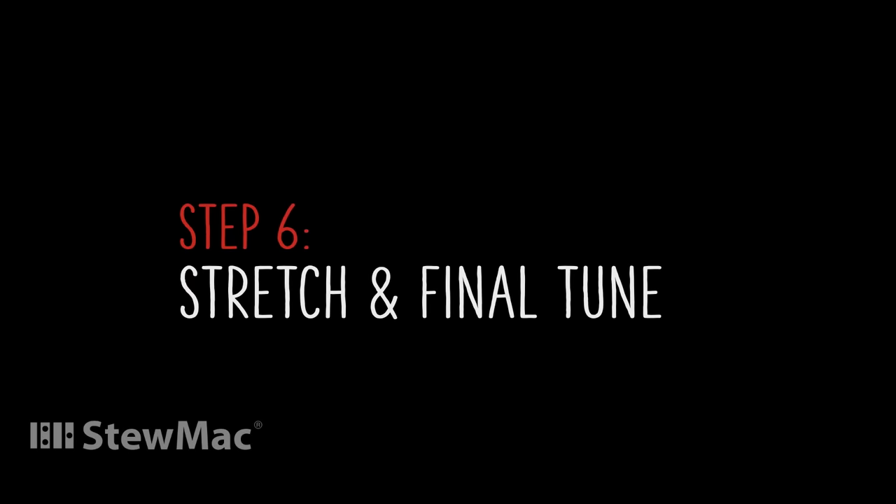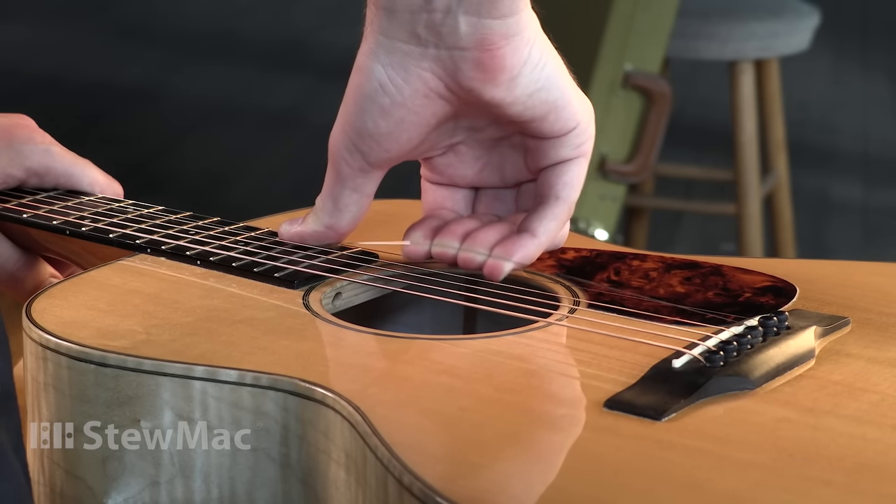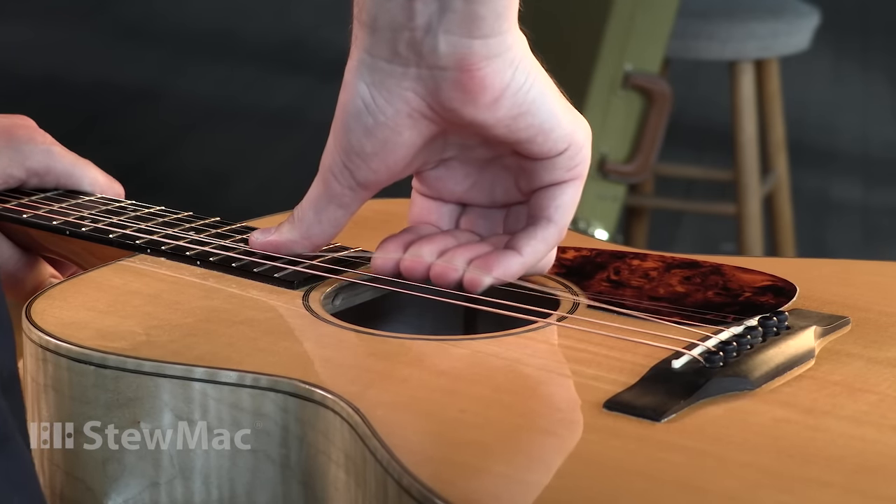Now that the strings are at tension, it's time to final tune them. Once you first get them tuned, they're not going to stay in tune quite yet. The strings aren't used to being at this tension, so they'll want to stretch themselves out while you're playing. I like to give them a little stretch ahead of time and then retune them — usually once or twice for steel strings will do it — so that when I'm playing, I don't fall out of tune.